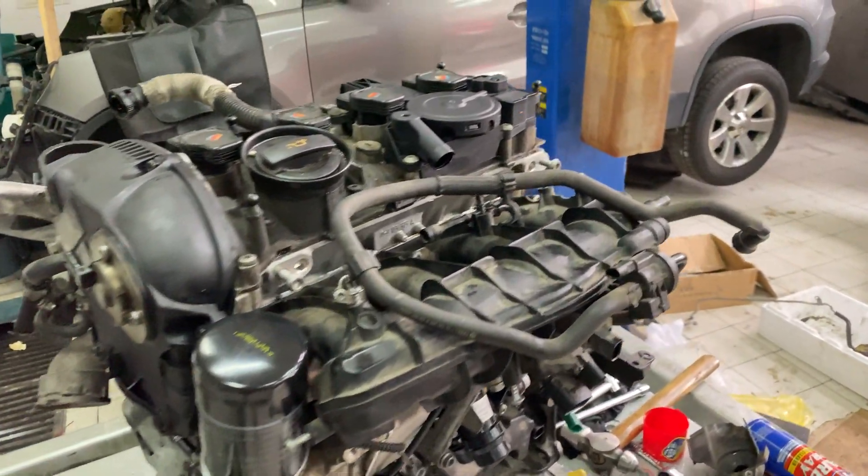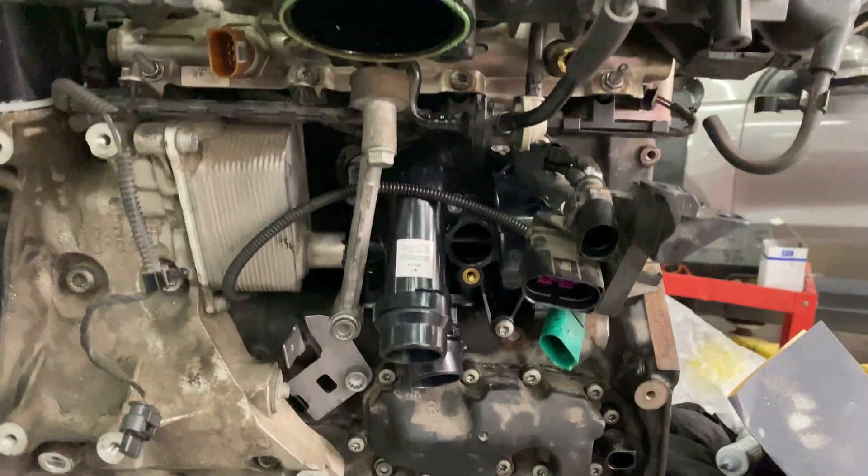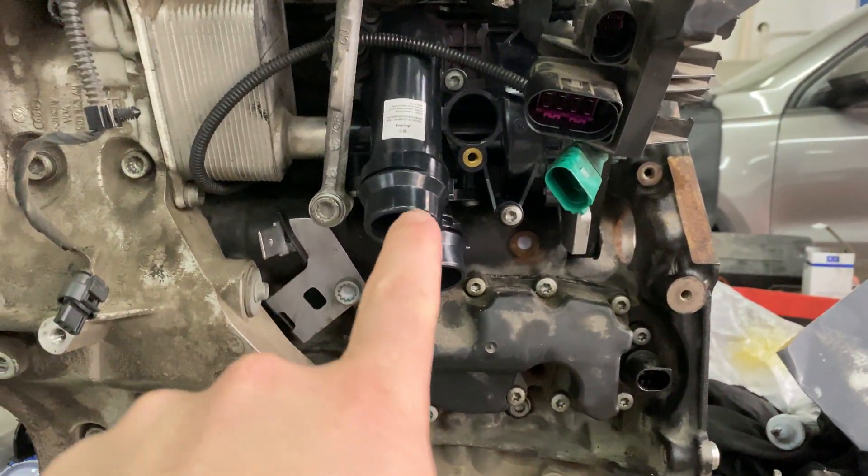Welcome to Automotive Solutions. If you're looking for the water pump on a Volkswagen Tiguan, it's actually located on the side of the engine. You can see right here this black plastic piece.